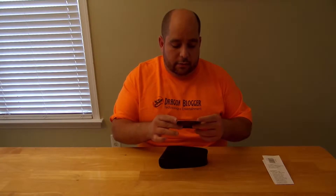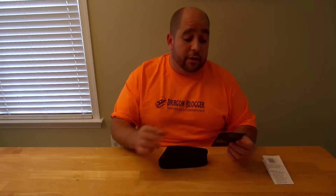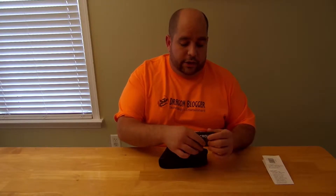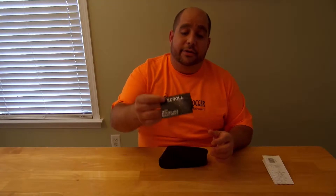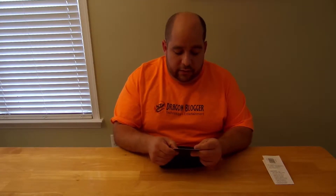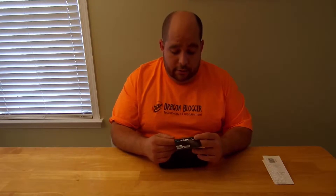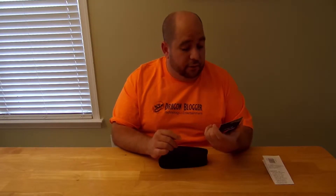There's also what looks like an advertisement for a mouse — the M555, which I've actually reviewed on dragonblogger.com. And actually, it includes a 20% off coupon for that mouse, and also for the M535, which I haven't tested yet. Pretty cool.